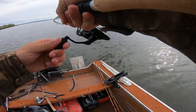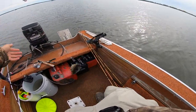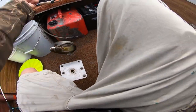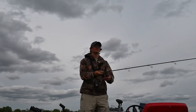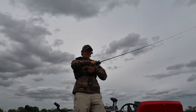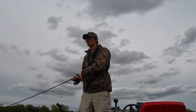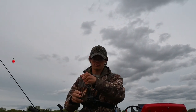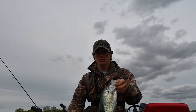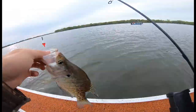Bobber down, got him! I'm absolutely loving this rod so far everyone. Goodness gracious — so many catfish. There we go, we are hooked! Okay, popped that hook right out. Probably about a nine and a half to ten inch white crappie.